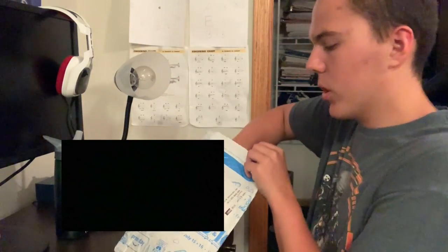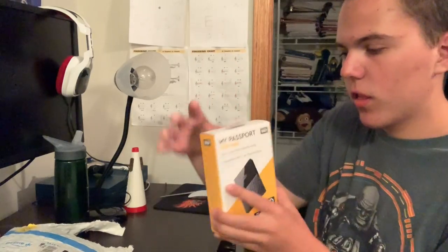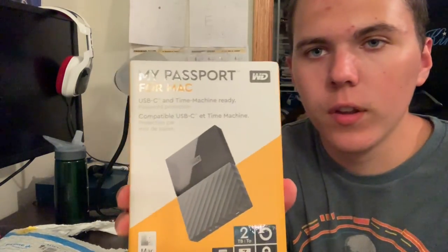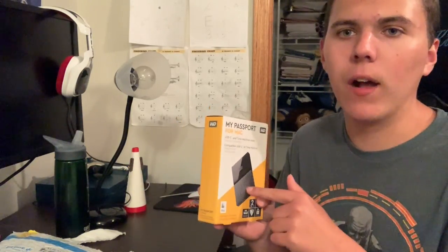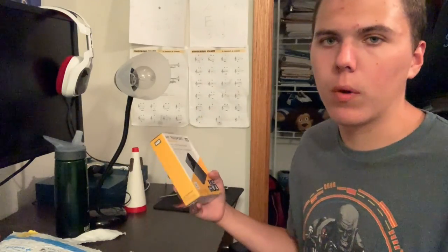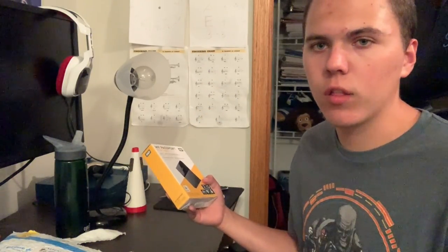Here we go — pretty much that simple. There we go, guys: two terabyte hard drive. This is a portable two terabyte external hard drive. Basically, this is for when you need more storage — like if you ran really low on your computer and needed somewhere to put other files. This is what it's for. It was the same one that my brother DJ May has.